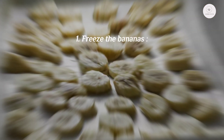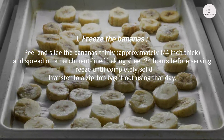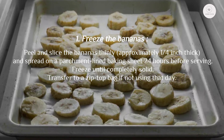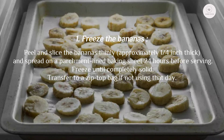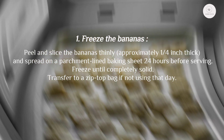Step one: freeze the bananas. Peel and slice the bananas thinly, approximately a quarter inch thick, and spread on a parchment-lined baking sheet. Freeze until completely solid, about 24 hours before serving. Transfer to a zip-top bag if not using that day.